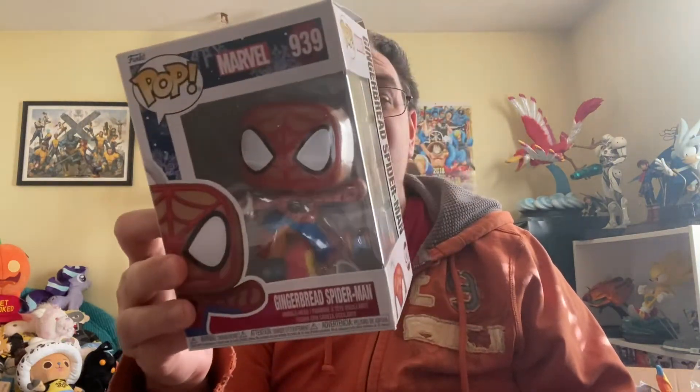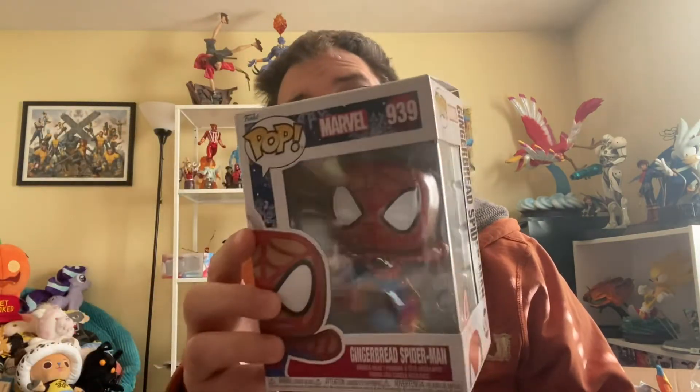Funko was running out of ideas of things to do with Spider-Man, having already done his black costume, his Fantastic Four costume, the white Future Foundation costume, Scarlet Spider, new version Scarlet Spider, and a bunch of other costumes. They were like, what the hell can we do with Spider-Man so we can still make some money — oh, what if we made a gingerbread Spider-Man? So they came up with a series of Marvel gingerbread pop vinyls and we're going to open this one up today.